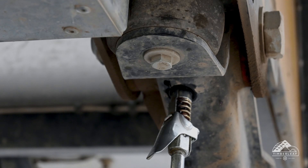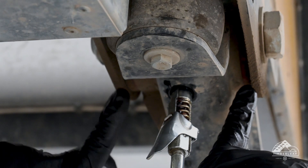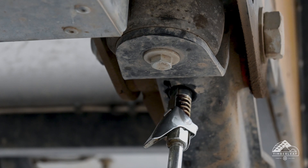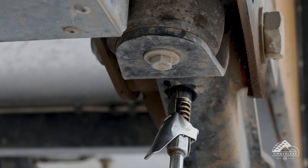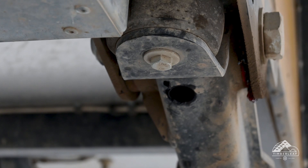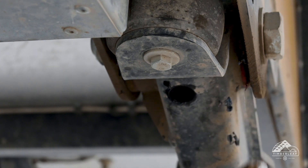As you're greasing, what you're looking for is a little bit of grease coming out of the bushing edges on both sides. You can see a little bit of grease coming out on the outside and a little bit on the inside too. Give it a couple more pumps and then you should be good. Go ahead and disconnect your grease gun, then grab some paper towels or rags and wipe off any of the excess grease that came out.